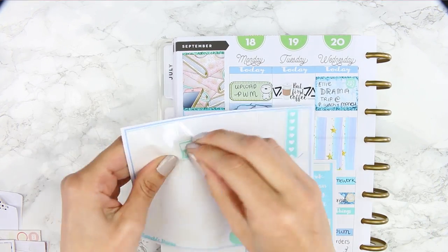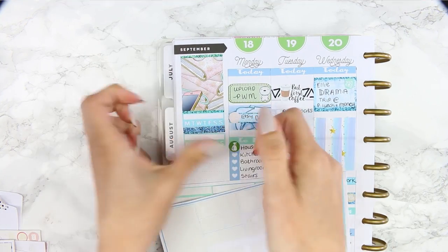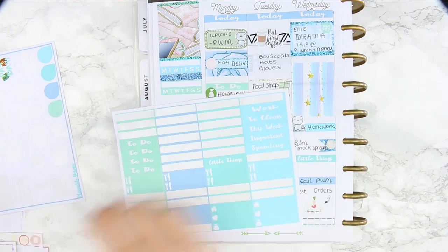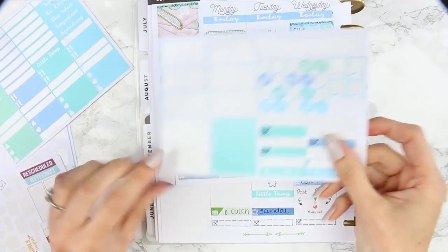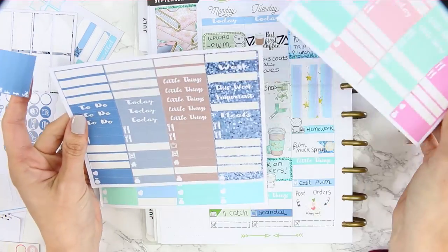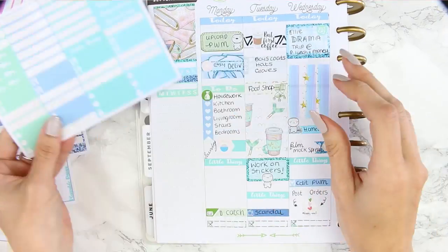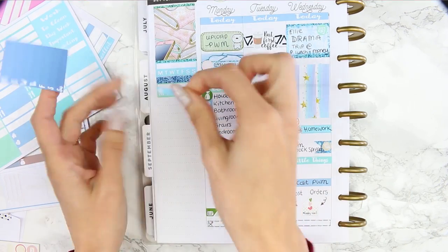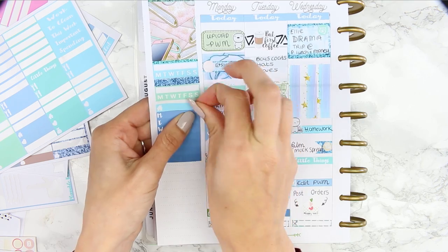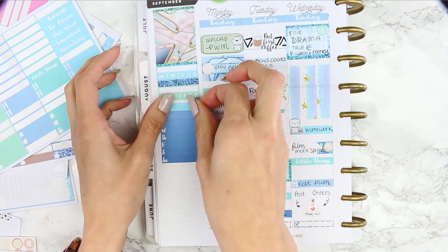I used the last glitter header, and I put down two habit trackers - one was blue and one was mint. I was looking through and I didn't have a next week header because I always use the next week header, so I took one of the house icon headers and also a weekly checkbox.